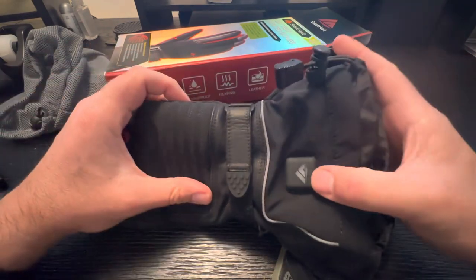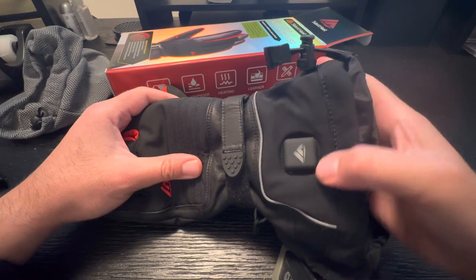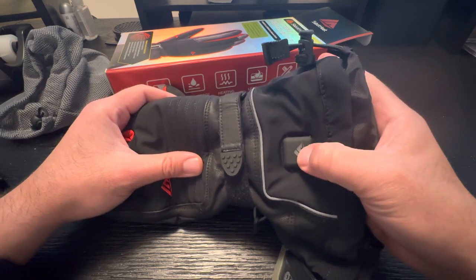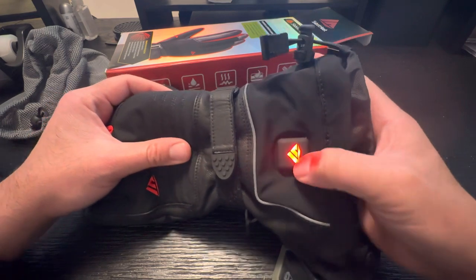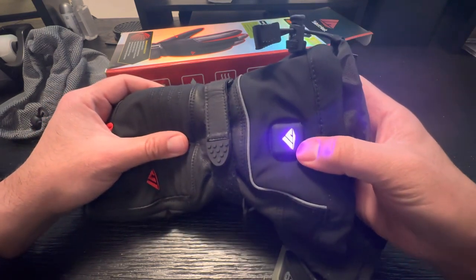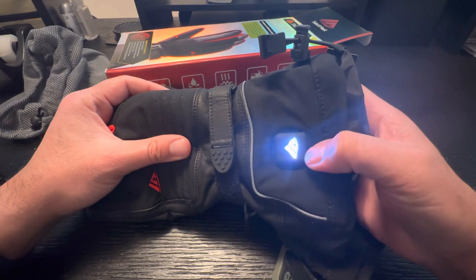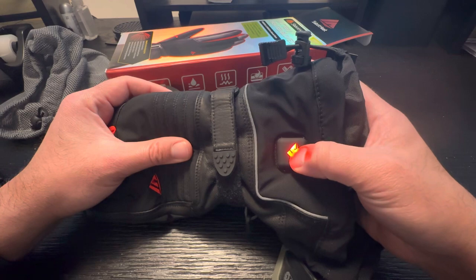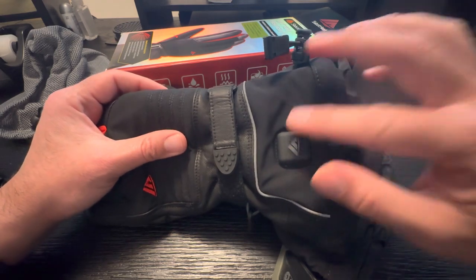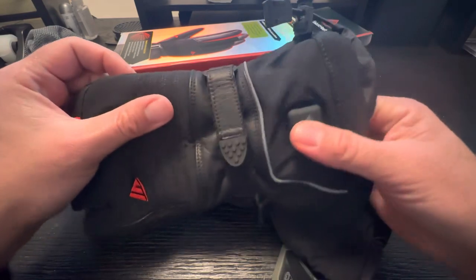This is the button. You hold it down for one and a half seconds to turn it on, and then tap it to change mode. So that's red, then purple, green, and white. I really like the LED actually — it's super cool, and it gives off quite a bit of light. So if you don't like that, you may want to think about it.